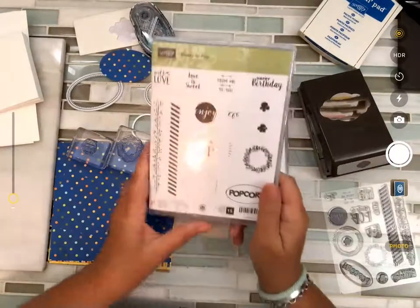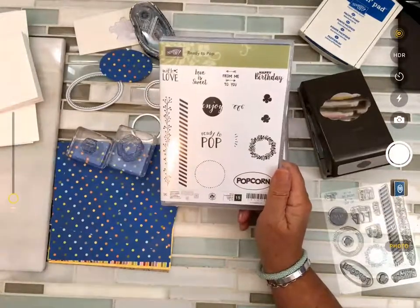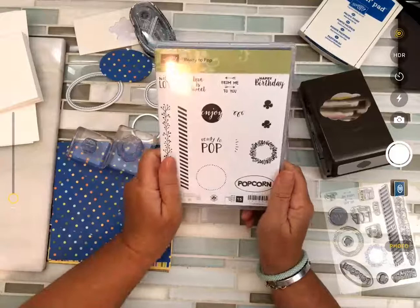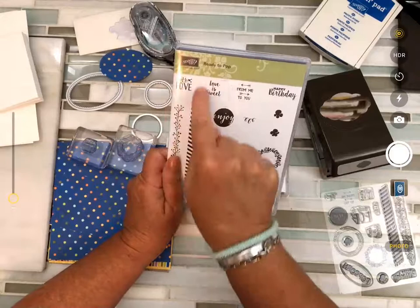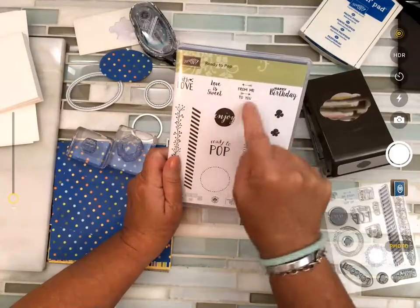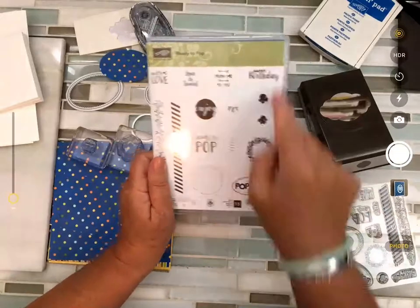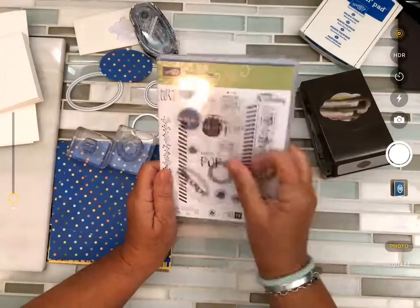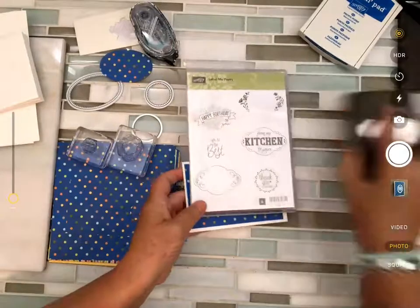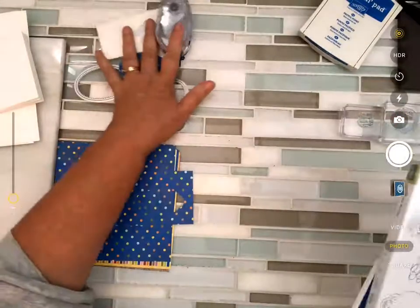I came up with one I haven't used lately — the Ready to Pop stamp set. We're going to do the box later, but this is just the stamp set and it has 'With Love,' 'Love is Sweet,' 'From Me to You,' 'Happy Birthday,' 'Enjoy,' 'Ready to Pop' — all of these will fit on that label.